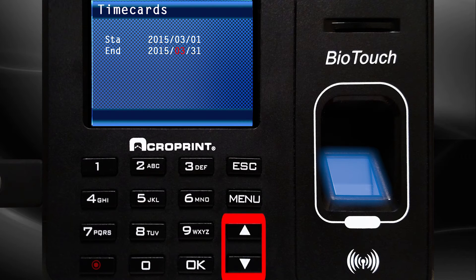Using the up or down arrow, select the end month of your pay period. Press OK. Use the up or down arrow to select the end date of your pay period.